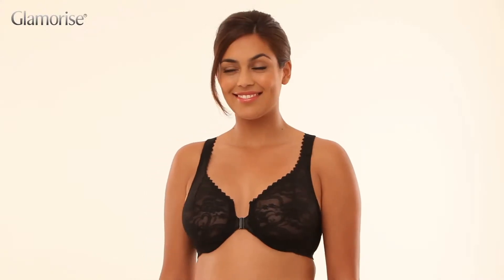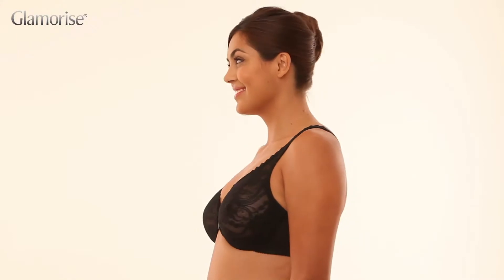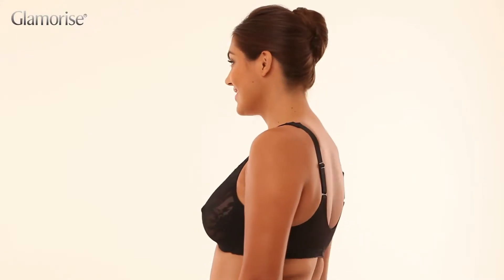Everyone loves this front close, the alluring neckline, and pretty lace look great. And this bra really works for fuller busted women.